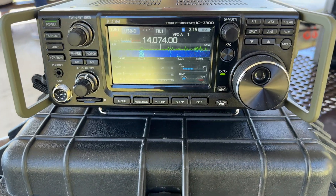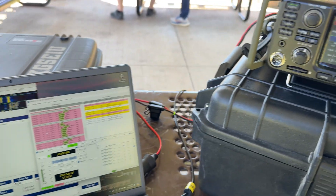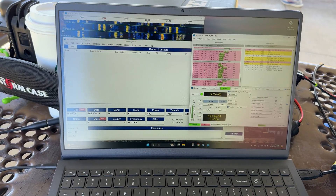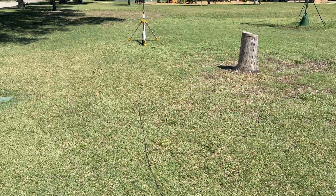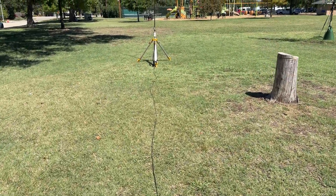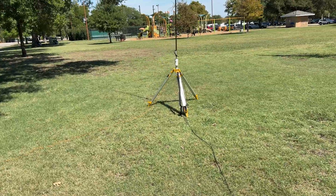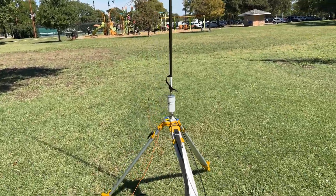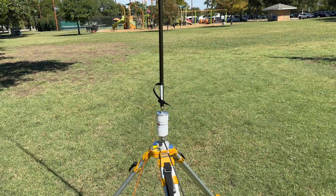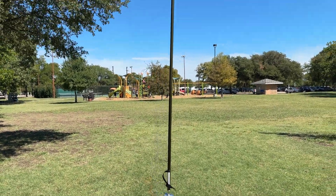Trusty ICOM 7300 and a Windows 11 laptop with a battery pack and 50 foot of LMR240 on a new tripod setup that I've got, field testing the Chameleon M-Pass Micro with the milwhip extension.